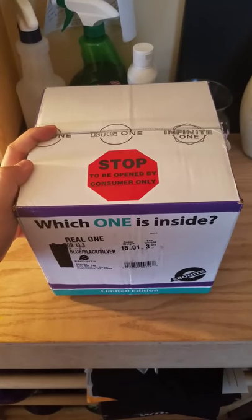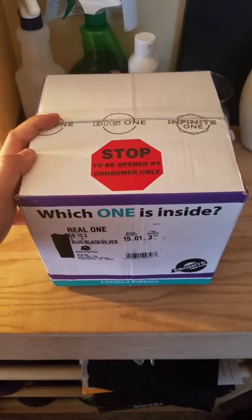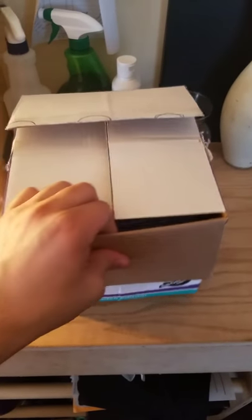I bought a real one from Jeff Smith at Purit Pro Shop in Pennsylvania. I cut the tape already but I want to open the box and hopefully I got one of the Lemon Edition Balls.